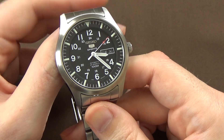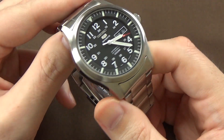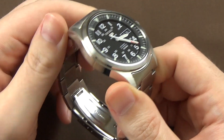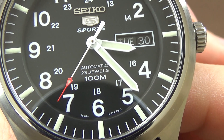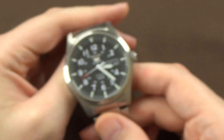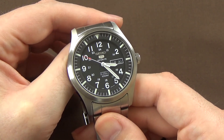The last specification to cover is the movement. This watch runs on the Seiko 7S36 automatic movement — a 23-jewel movement. If you look at the bottom of the dial to the left of the 6, you can just make out '7S36' in very small printing. A lot of Seiko 5 watches come with the 7S26, which is a 21-jewel movement, but this is the 7S36 at 23 jewels.